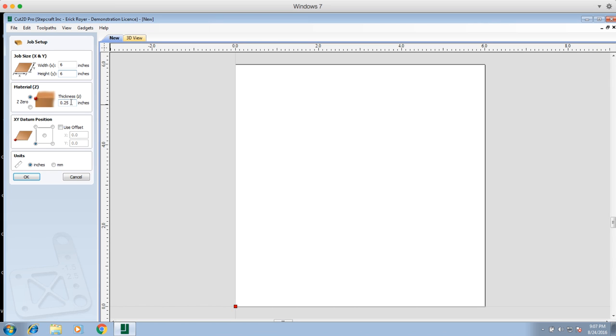In this particular case, out of habit, I measured the thickness of my wood, which is exactly 0.25 inches, and that's what I'm putting in here. Now you have a couple of options as far as the starting position of the job — this is where you're going to zero off the X, Y, and Z for the tool before you start. In this case, I'm going to use the lower left.